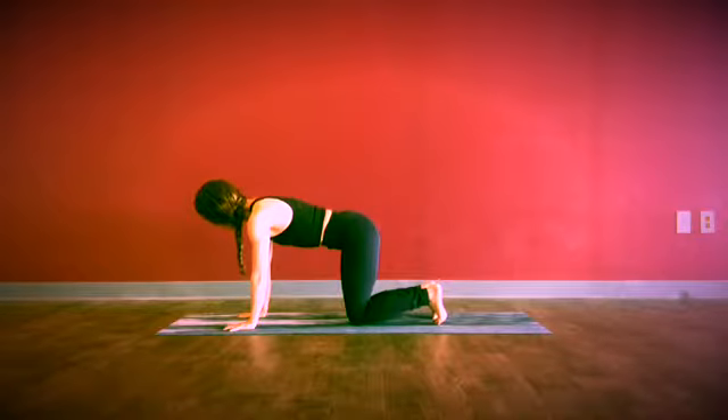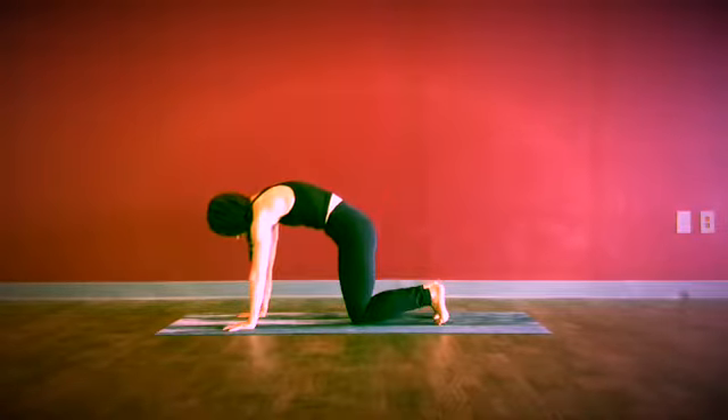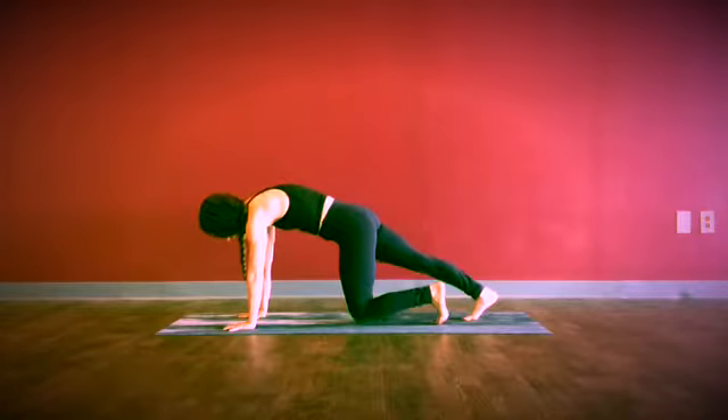Rooting down through the index knuckles, we'll round the upper back as we draw the lower ribs in, and then stepping one foot back and then the other.